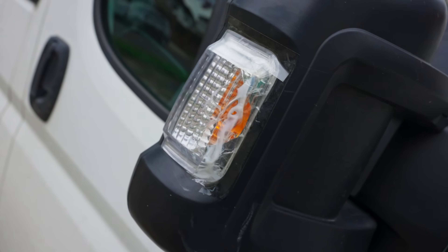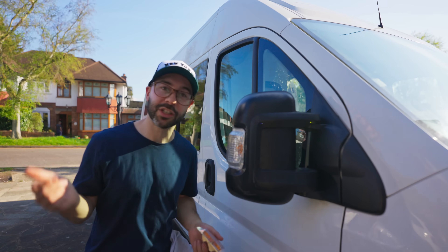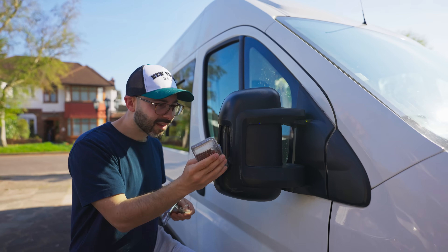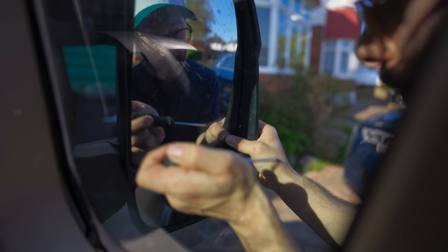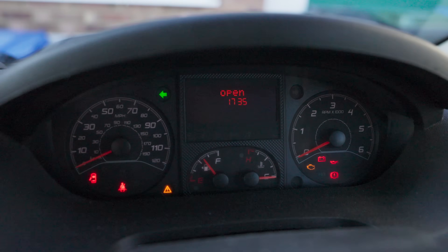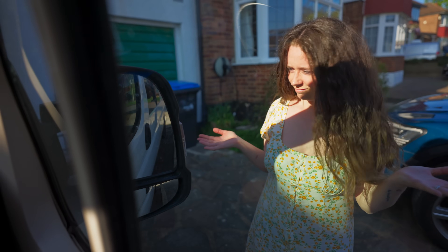That is the second time somebody has smashed our wing mirror and both times we're in Wales. We're back on the drive — I put some sellotape on it just to keep it waterproof. After we got hit by the Tesco delivery truck our indicator would work on the left, but as soon as we went right it would just click really fast and we'd get a warning on the dash. It's still doing it. It doesn't matter if there's a warning as long as it indicates — but it's showing nothing. If anyone knows how to fix this please leave it in the comments.